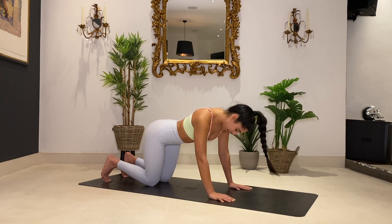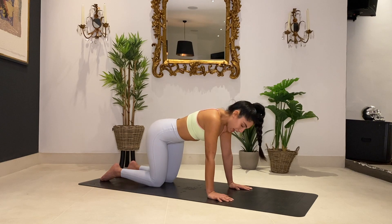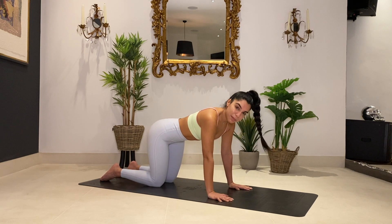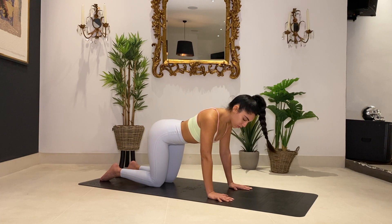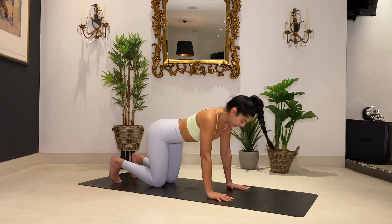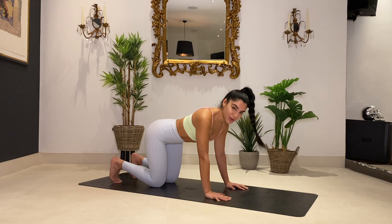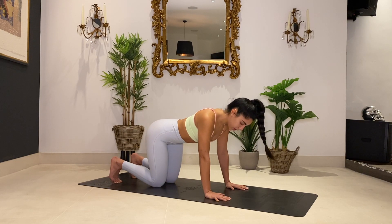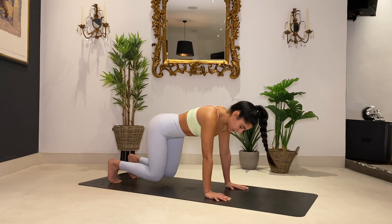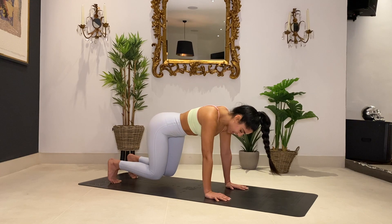Lower your knees down, back to our tabletop position. We're going to do a little more activation work. Think about your cat-cows — we're overarching the back and then pushing towards the floor. Find a nice medium in between where you're not arching and letting your belly drop, not completely sucking in. Shoulders rolled back, belly button sucked into your spine, squeeze those abs. Inhale to prepare and exhale, lift those knees just a couple of inches off the ground and then back down. Should feel your core activating as you lift. Slow and controlled — exhale to lift, inhale to lower.